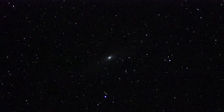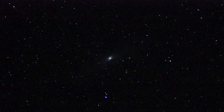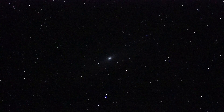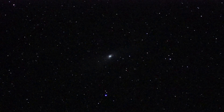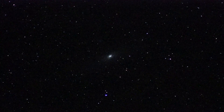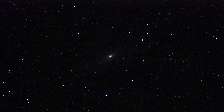You've got a central core and a little hint of the spiral structure from the lower left and upper right direction, diagonally, say from like the 8 o'clock position to the 2 o'clock position. I'm not sure if the satellite galaxies are visible — might be a faint smudge at like the 10 o'clock position, and the other one, I don't know if I see it.